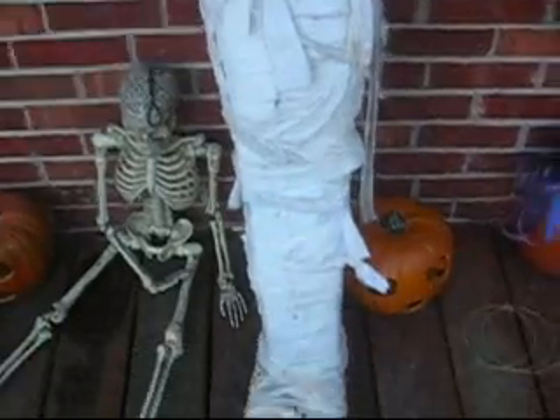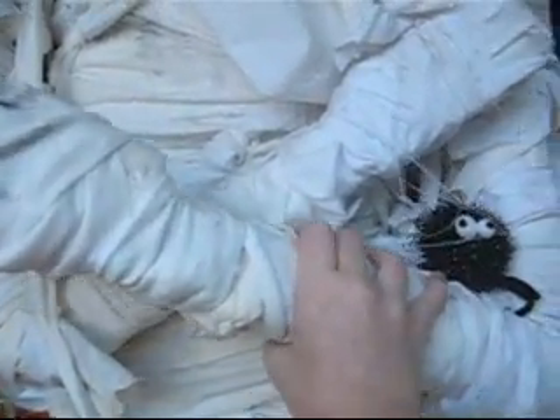This is another mummy that we made. It can move. Whoa, I almost knocked down the whole thing. Knocked down a leaf.